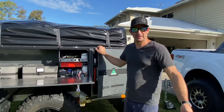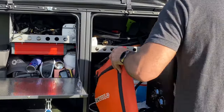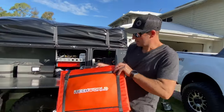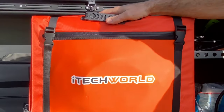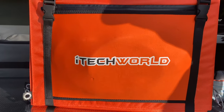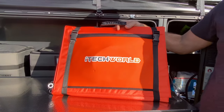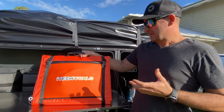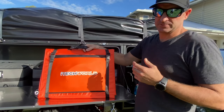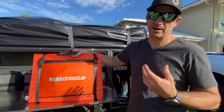Our solar blanket lives in here and we've gone for the iTech World 280 watt solar blanket. The price was good and it comes with a separate regulator, so you can have it regulated or unregulated.